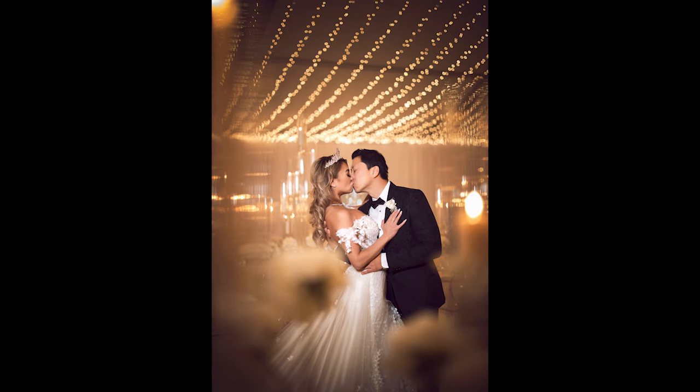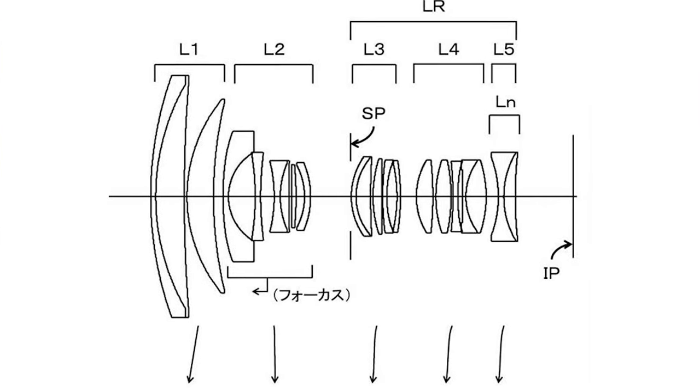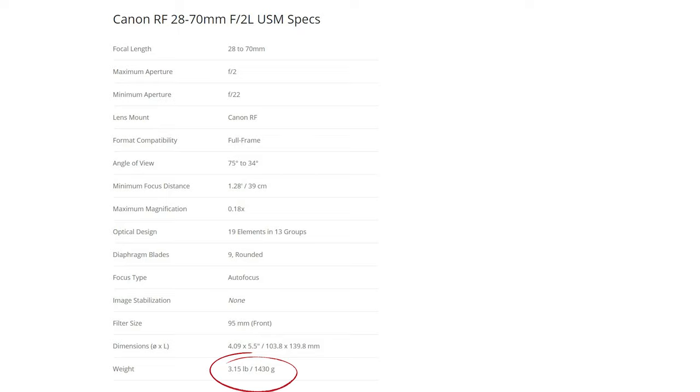This results in RF lenses delivering sharper images even at wide open aperture from corner to corner. This lens features 19 different elements in 13 different groups, which means it is going to be heavy — over three pounds. I know it's not that heavy, but it's heavy for a lens.